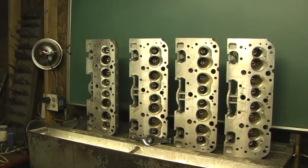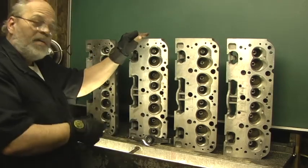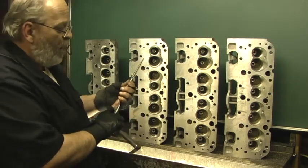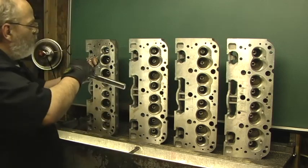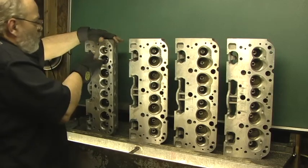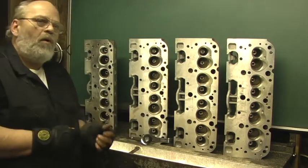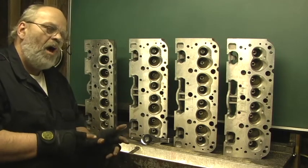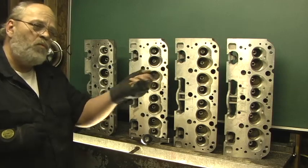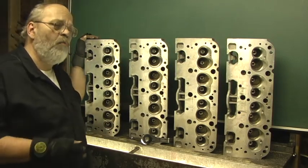Now that every one of the guides have been leveled with my spot facer, it leaves kind of a rough edge inside the guide. So even before I hand hone the guide — because I don't want to tear my stones up — I take this little wedge tool. I go through every one of them, starting at the top, make a little chamfer, go to the next one. This is before I hand hone them, because if I don't do that, when I go in with my honing stones, a sharp edge could hit the honing stone and hurt it.